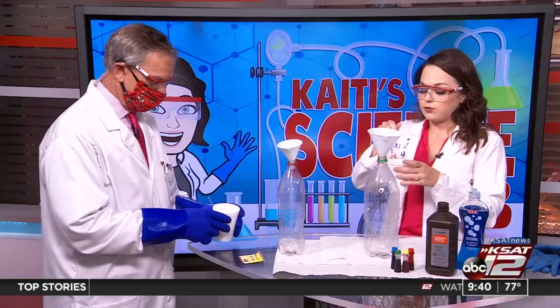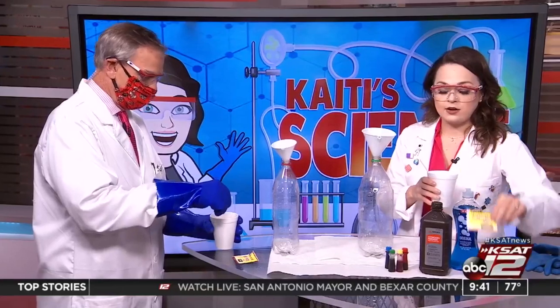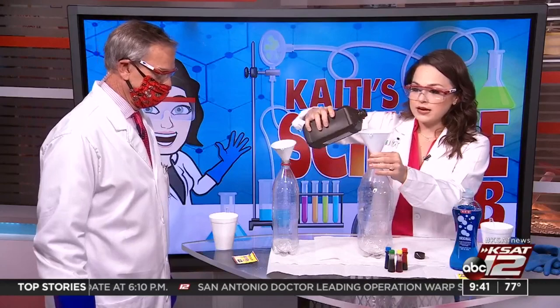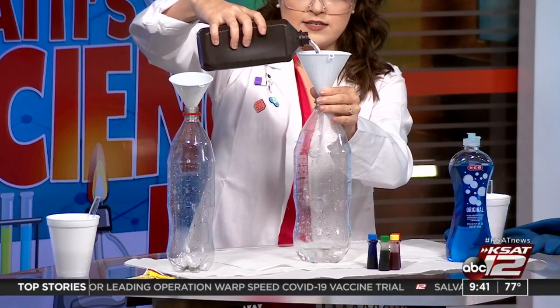First thing we're going to do — and something you can do that we've already done — warm water, not too hot but not too cold, and put your little yeast packet in there and mix it all up and let that get good and mixed, then let that sit. Then we're going to put the hydrogen peroxide in the bottle, about half a cup or so.